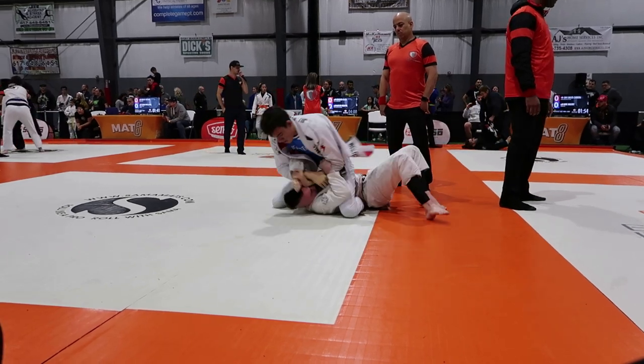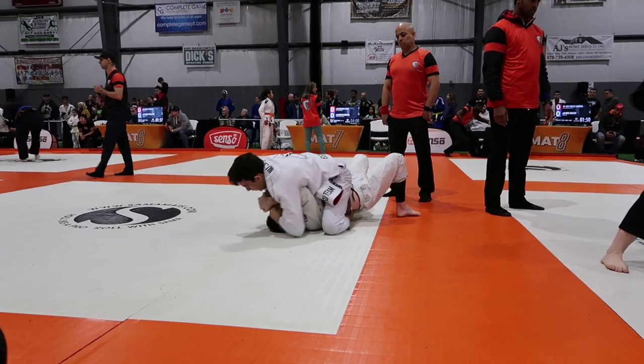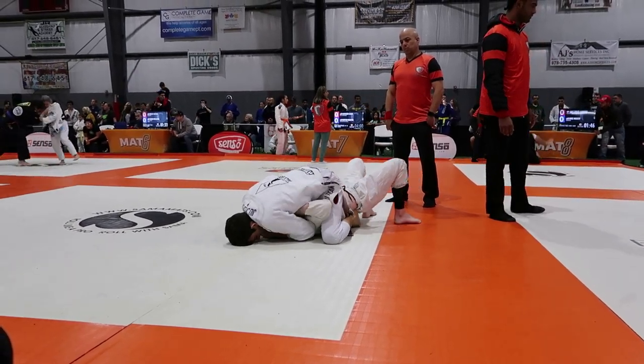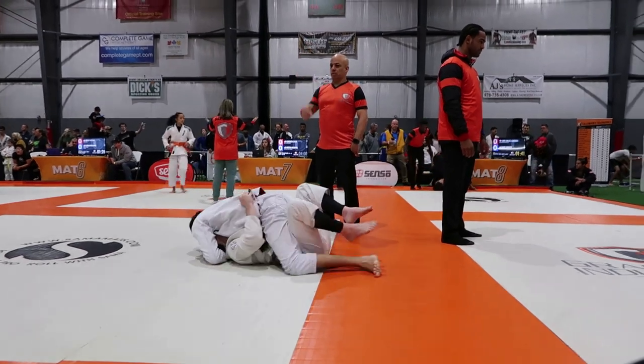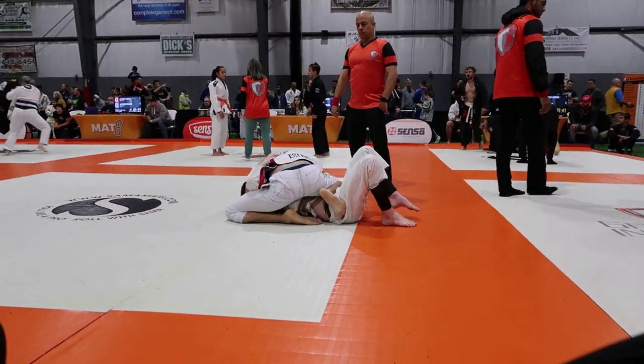I don't know how — he had a grimace on his face. I was getting close but unfortunately I couldn't get it, so props to him there. He gets his elbow back in. Rather than be stubborn and keep trying to search the submission, I know I'm up on points so I pummel my right leg to knee on stomach and simultaneously I'm going to pummel my left knee up to his head so I can clear his elbow.